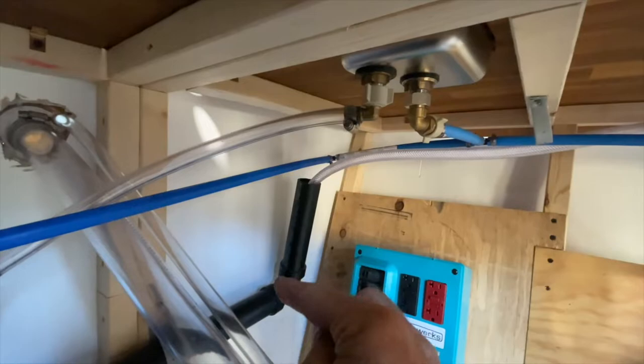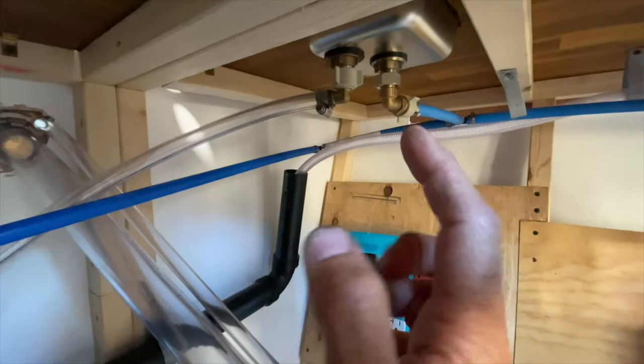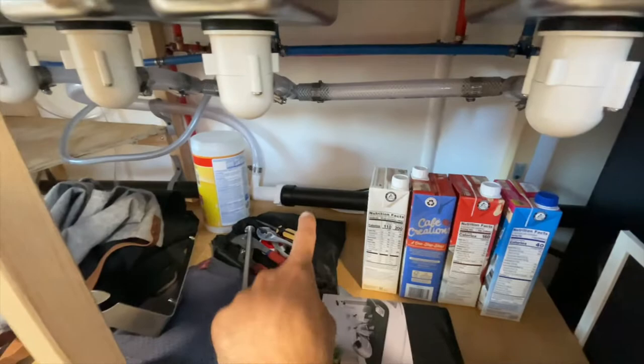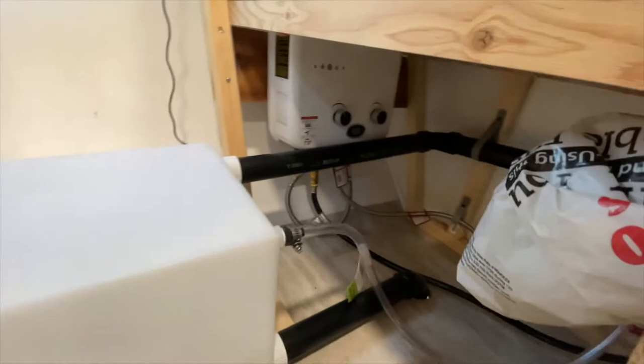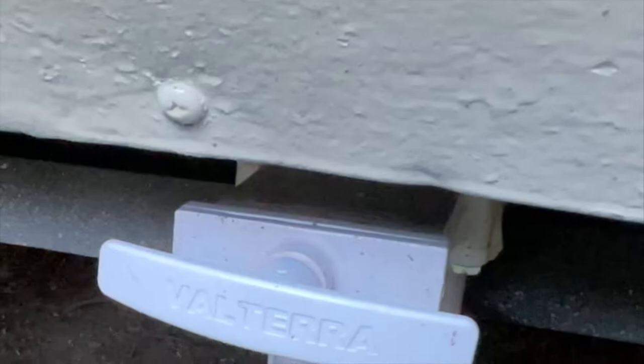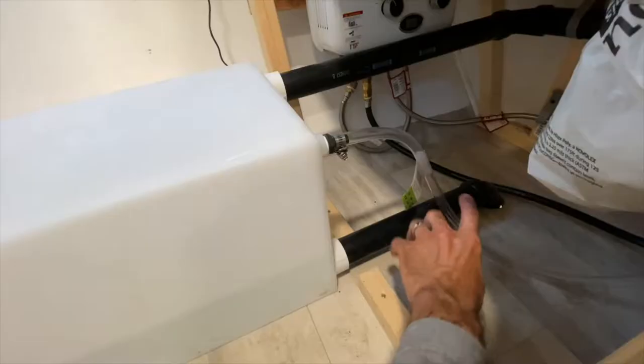This black pipe continues on behind my fridge, under my counters, and goes all the way back and elbows right into the top of my gray tank so it can empty into there. The gray tank has an empty-out valve underneath the trailer — that's how you drain it.